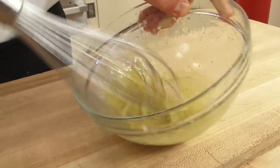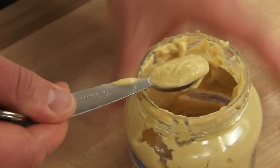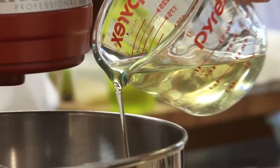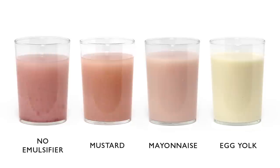The real question is: what emulsifier do we add to our salad dressing? To find out, we made three vinaigrettes using three common emulsifiers — egg yolk, mayonnaise, and mustard. We added a quarter cup of vinegar to the bowl of three stand mixers fitted with whisk attachments. To one we added a tablespoon of Dijon mustard, to the second a tablespoon of mayonnaise, and to the third an egg yolk. With the mixers running on medium-high speed, we drizzled in three-quarters of a cup of oil over 30 seconds. We also made a control vinaigrette with no emulsifier — just vinegar and oil — then set up a time-lapse camera and waited for them to break.